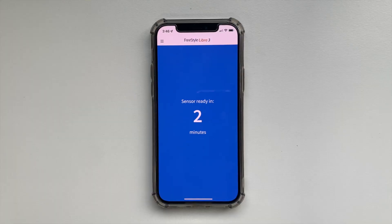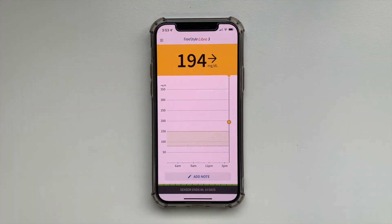Once the 60-minute warm-up passes, you will automatically start receiving your blood glucose data from the sensor in the Libre 3 app. The number will update every minute for the next 14 days. You don't need to scan your sensor — you don't even need to look at your phone — because the readings will be automatically recorded on the phone and uploaded to your LibreView account.